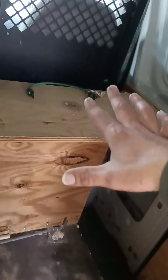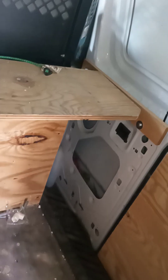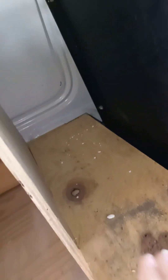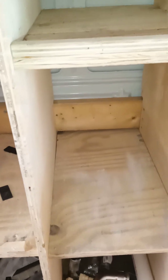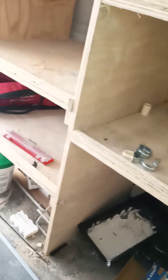My Bosch miter saw sat on the top of this platform and just came right out the door — it was the easiest way to do it. My welder sat back here in this bay, and then all these bays were just buckets and stuff like that. I had sanders up here, welding supplies, stuff like that, and the air compressor was down here.